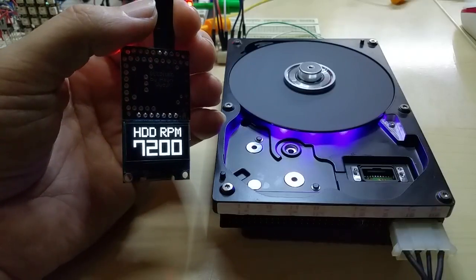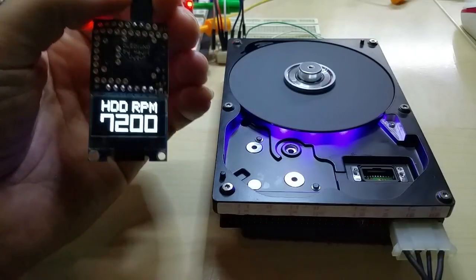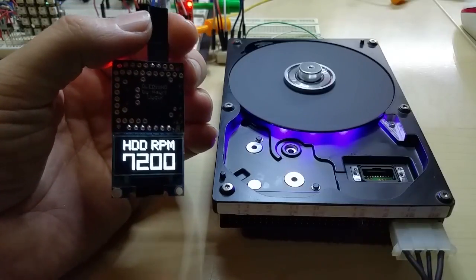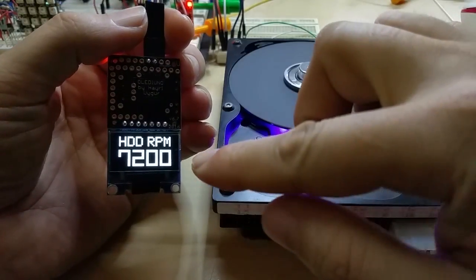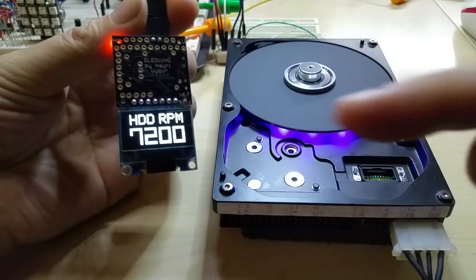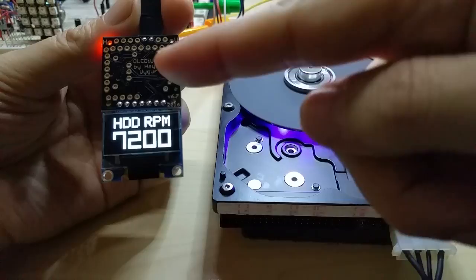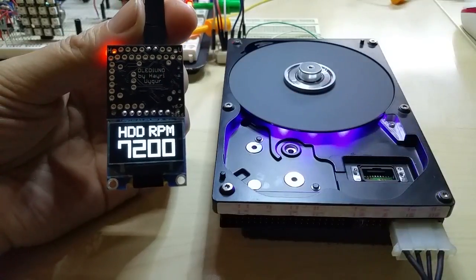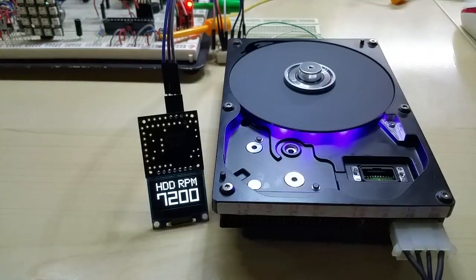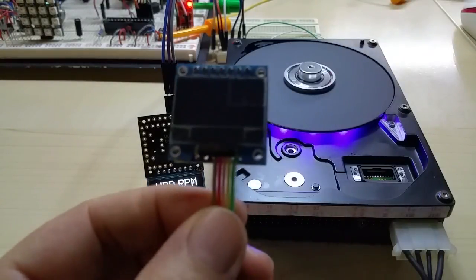I will put the RPM meter on sale on Tindie. Maybe someone can use it. If you need the RPM meter but instead of thin and flat, I can of course put it on top of the PCB, and then it's just a little cube like this.